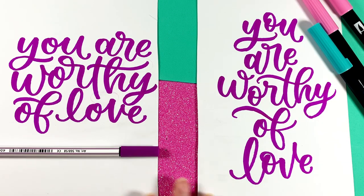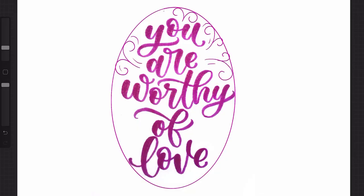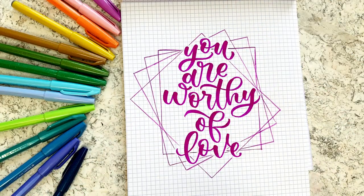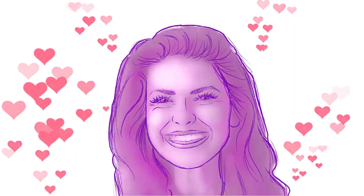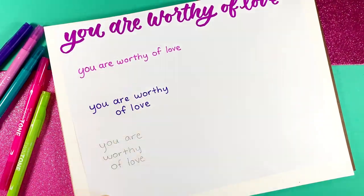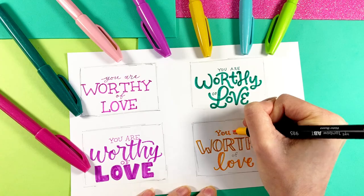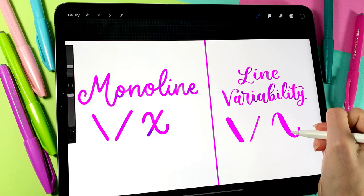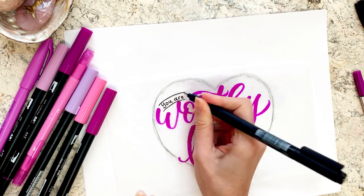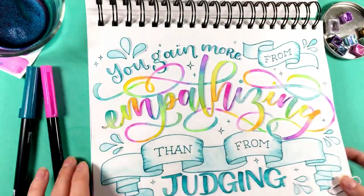And here we have it — our two lettering layouts using this fun technique. You can leave the design as is, or you can add a shape around it with decorative elements or maybe even a frame. The possibilities are endless. I hope you found this tutorial helpful. If you want to go way more in-depth into lettering layouts, check out my Lettering Layouts class where I'll walk you step by step through arranging text, identifying a hierarchy of word importance, designing and selecting unique fonts, and adding decorative elements like banners, flourishes, and small embellishments. You'll walk away with an easy, memorable formula to consistently create unique, eye-catching compositions.